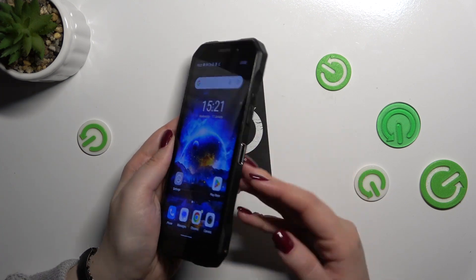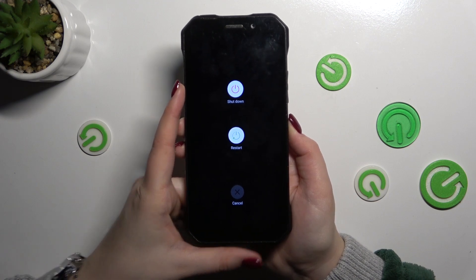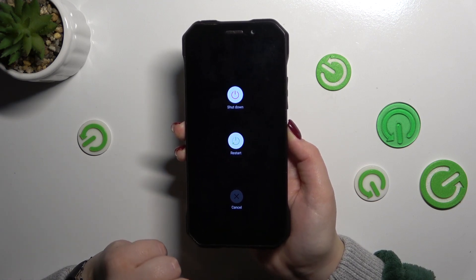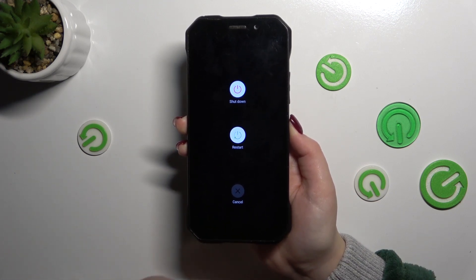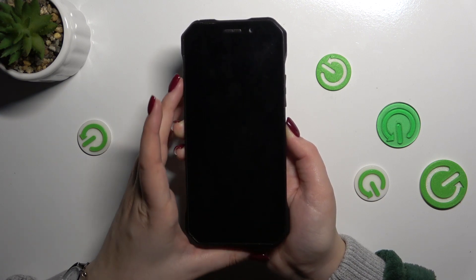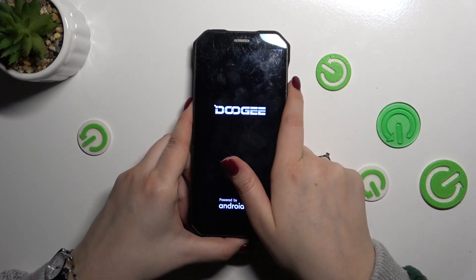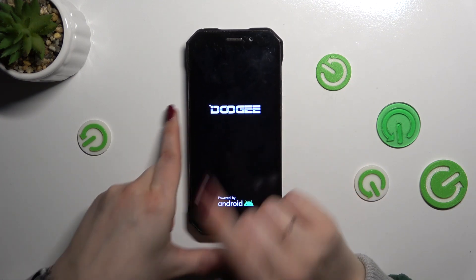So as I said, let's try to press the power button and press it and hold it. As you can see we've got this restart option, but let's pretend that we cannot tap on it, so keep pressing the power button. As you can see we've got the black screen, which is good. We've got also the developer's logo, which means that our device will be restarted in a second.